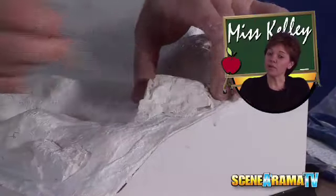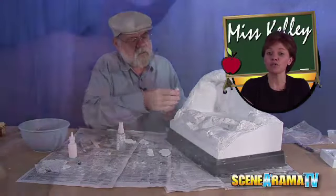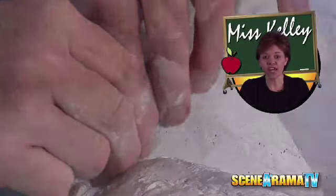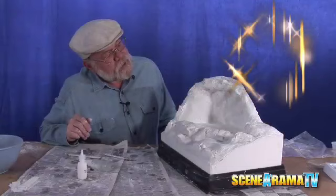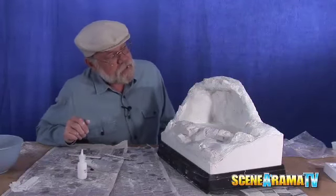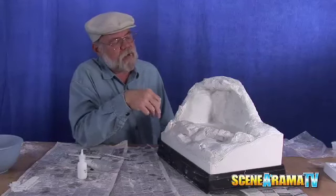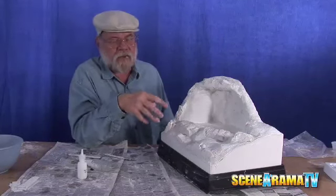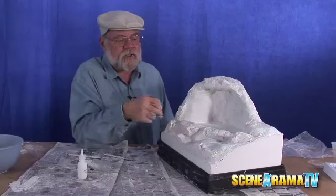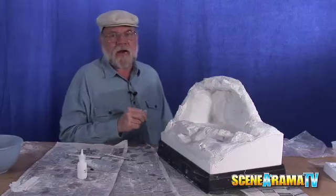Did you know most cliff dwellings were built on the south-facing ledges to take advantage of the low sun in the winter for heat, while the cliff overhangs provided shade from the high sun in the summer. There we go — that's looking real good now. We'll have to let this dry and then come back later to do the staining of the rocks and painting the model with the earth's own pigments. The rocks work on absorption, so we need to let them get really, really dry before we stain them.